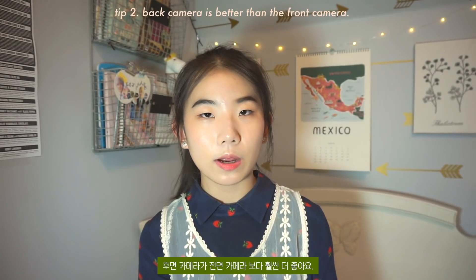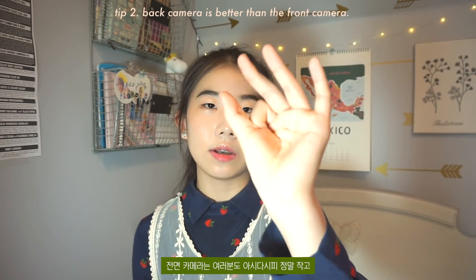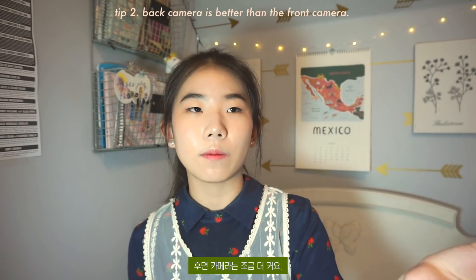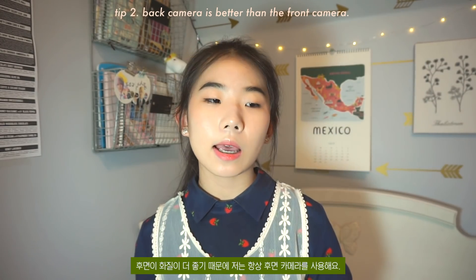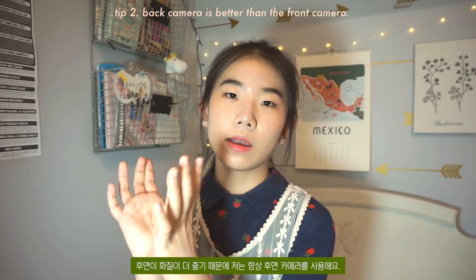The second tip is that the back camera is way better than the front camera. The front camera is really small and the back camera is a little bigger. The back camera has way better quality, so I always take photos with my back camera.